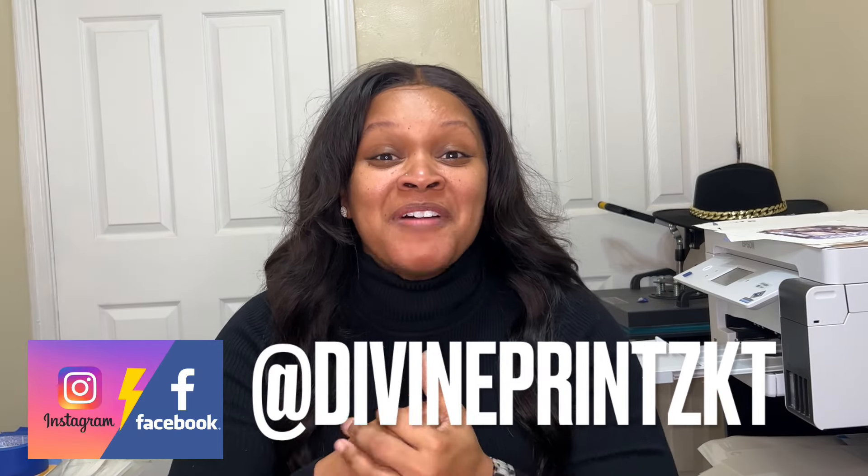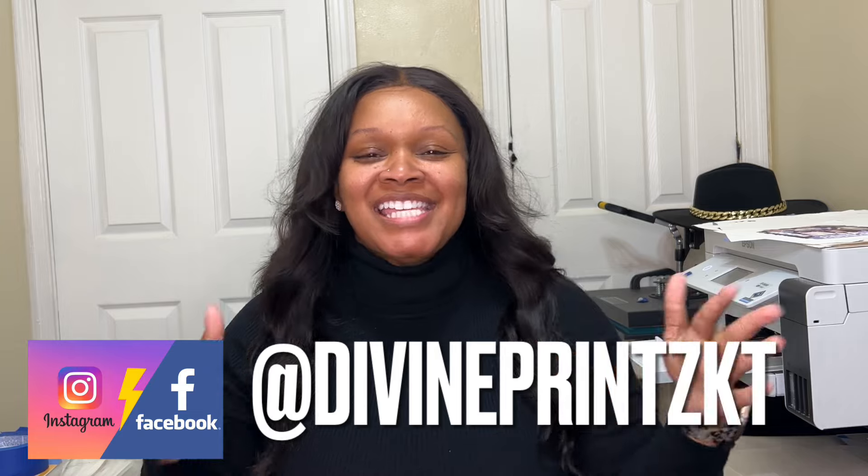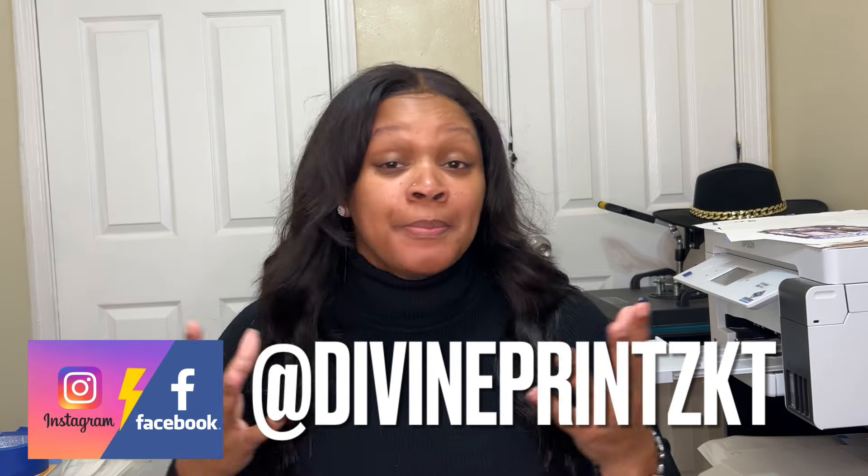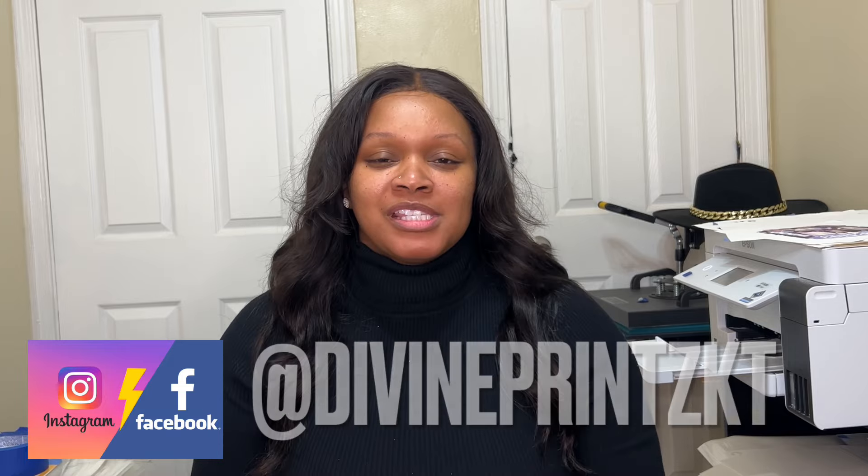Hey, hey angels and welcome back to Divine Prince by KT. It's your girl Ty. I am one half, one part owner of Divine Prince by KT and welcome home angel. First of all, let me say I am so happy that you came back. Shout out to all my crafting angels out there, all 500 plus of you. I appreciate you. Thank you so much for rocking with me on my crafting journey.